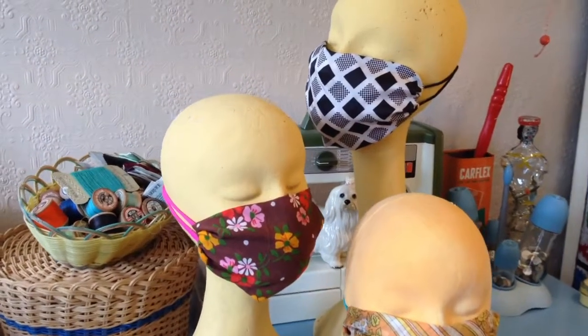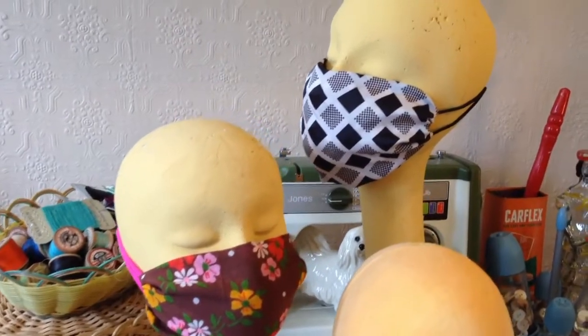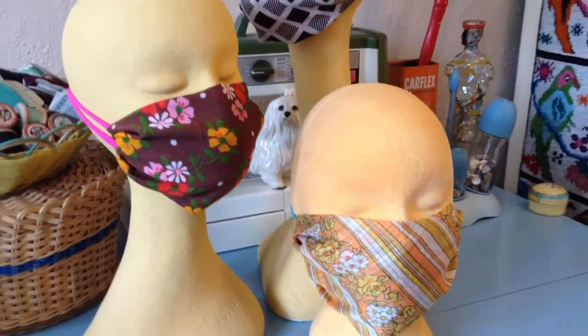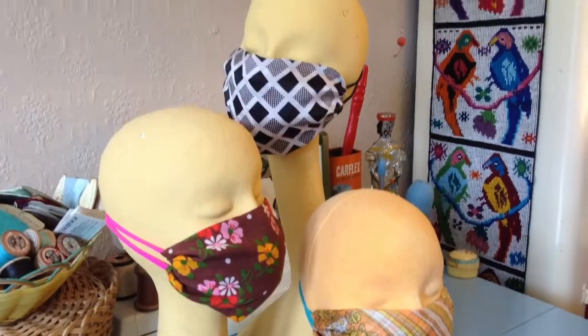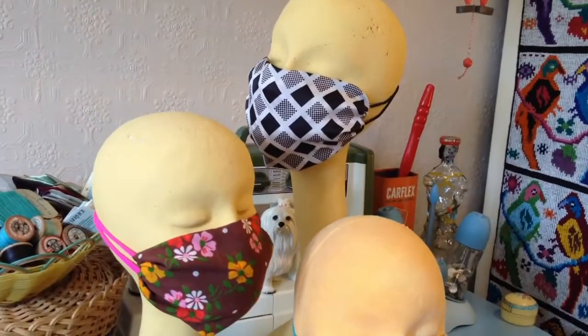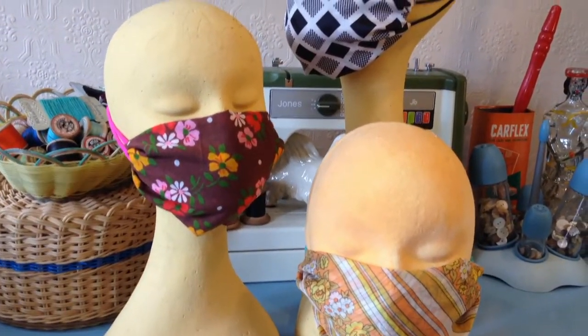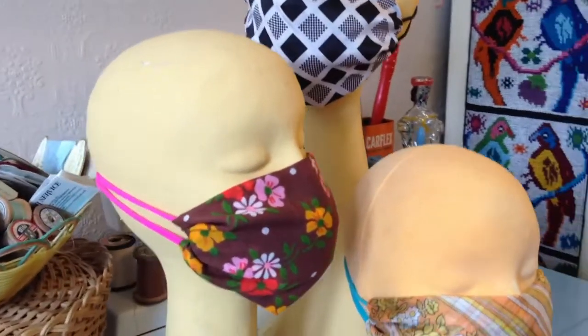You don't have to be able to sew to make a face covering. These examples are made from bandanas and silk scarves — you could even use a tea towel or a square of fabric. All we've used here are two elastic hair bubbles for the ear ties.